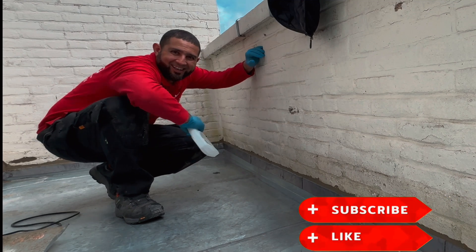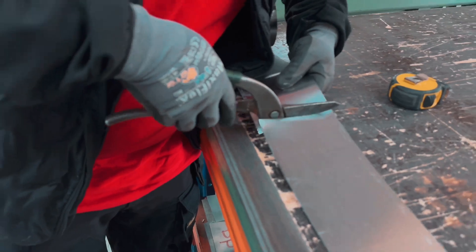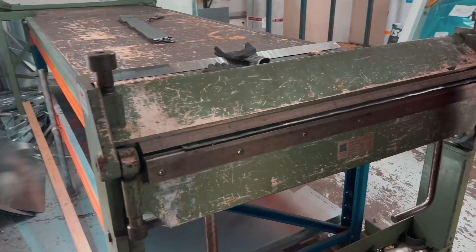Foot lead is the best waterproofing for your zinc balcony. Here I'm cutting 15 pounds of 10 centimeters of lead to size. Lead should not be made longer than one meter because of expansion.